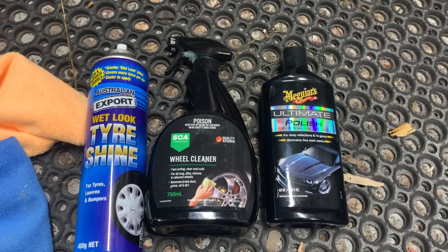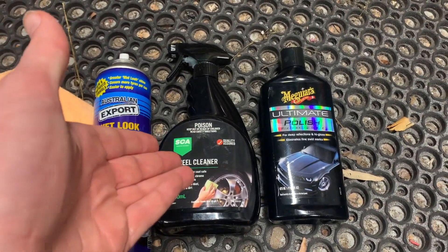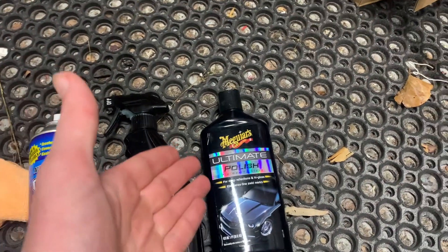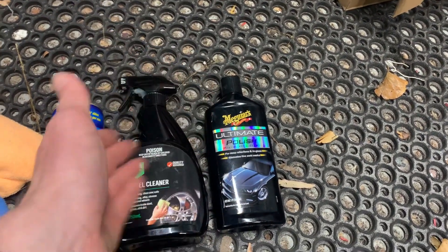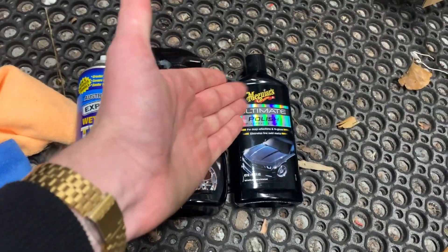So these are the products I'm using. I've got Tireshine — this is like 3 bucks. SCA Cleaner — this is a super cheap Australian brand, that was like 5 bucks. And then McGuire's Ultimate Polish — you don't really need this but I thought I'd polish up the wheels with it just after I clean them, see how it looks. But you can clean them up for under 10 bucks; if you want to polish them, 20 bucks.